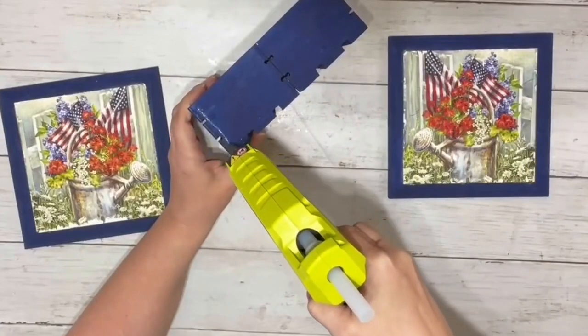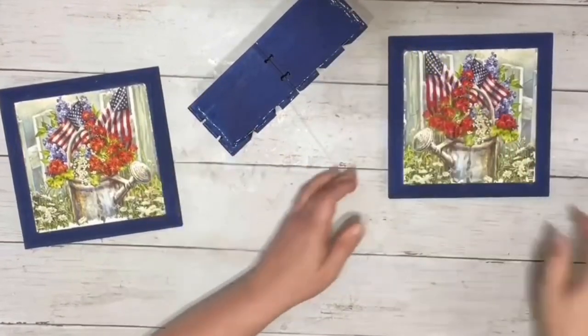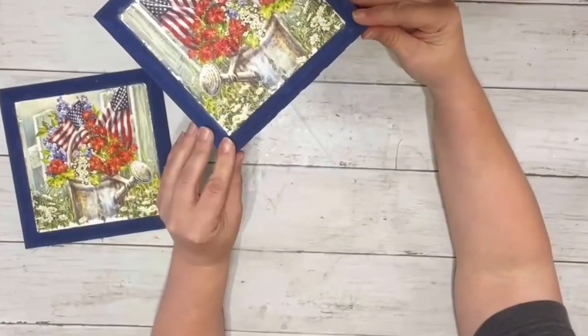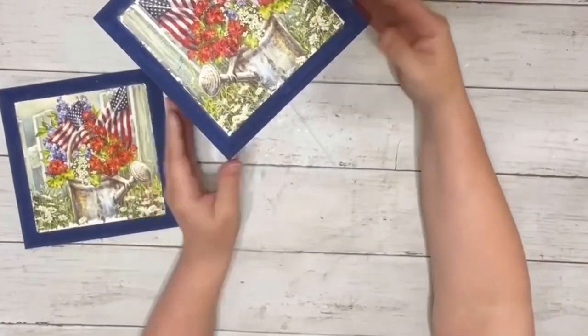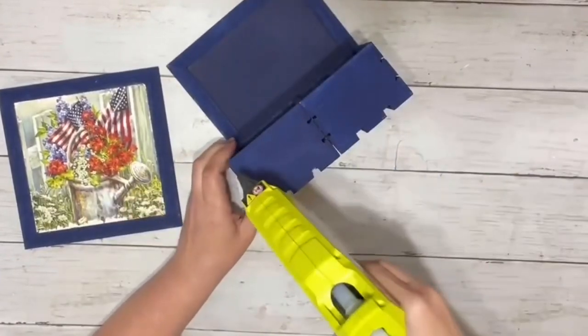Once those were all dry, I took hot glue and added some to the outer edge of the side of the crates, and added down my little napkin plaque to one side, and then did the same thing to the other side.